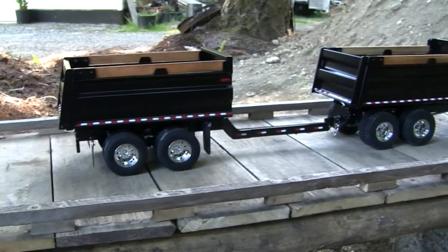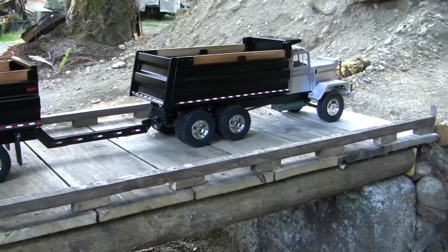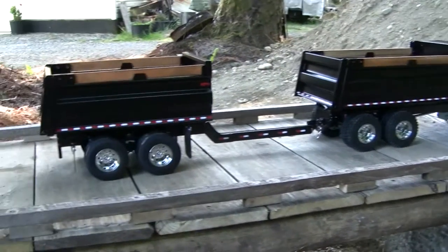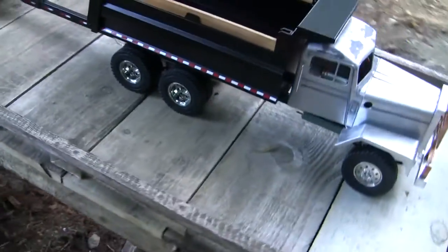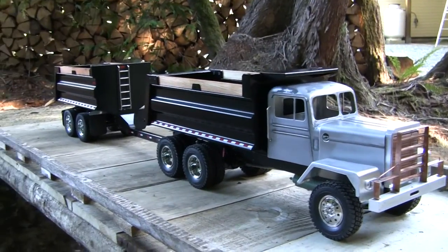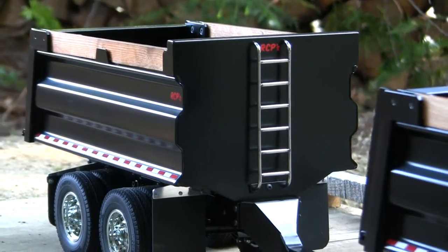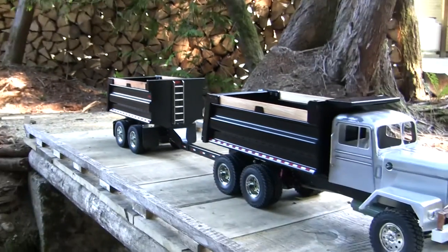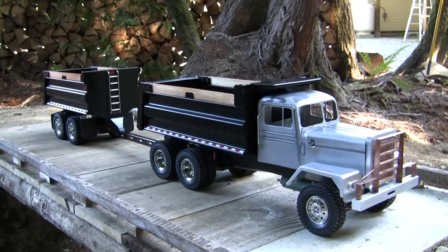Anyway, I think it looks pretty sweet as a pair — it just turned out really good, looks sharp in black. Hopefully it'll be a nice add-on to someone's collection in the very near future. Hope somebody likes it. Thanks for watching.